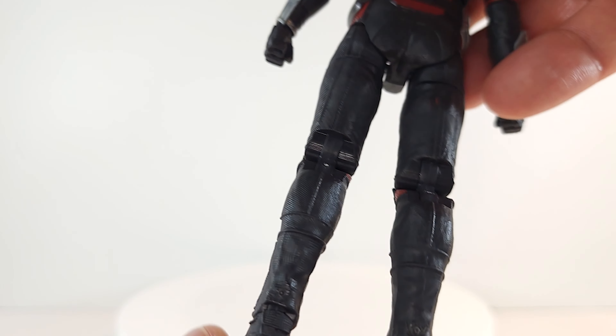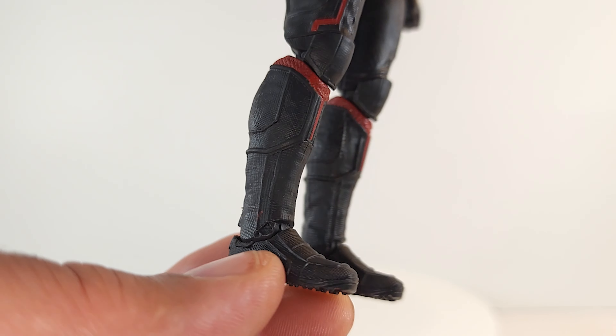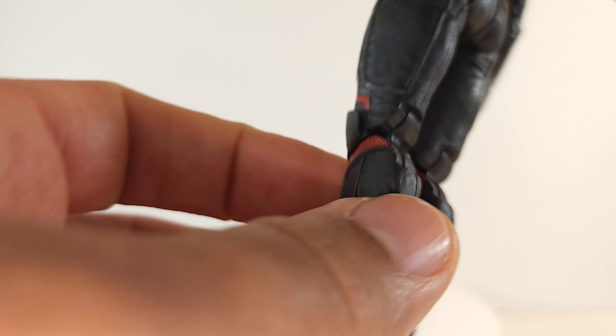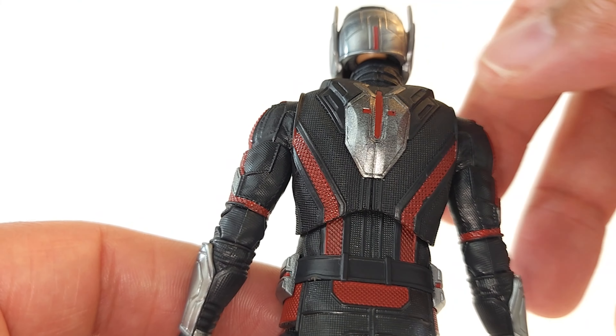We got pinless joints, top and bottom. Boots look good — they're fully textured. Hasbro didn't cut corners on the sculpting down here; his whole outfit has lines. He has a backpack similar to the Wasp, but of course no wings come out of it. He's pretty good looking.